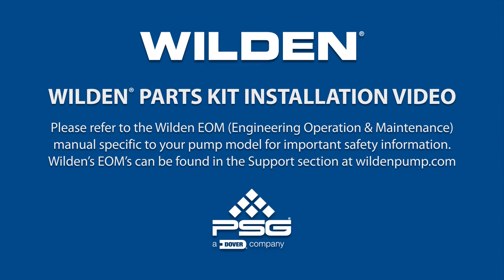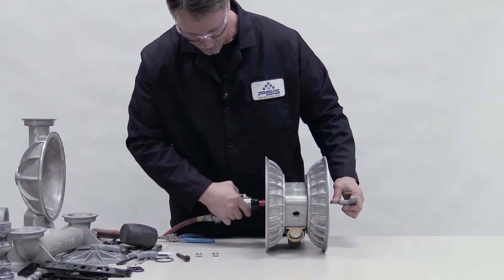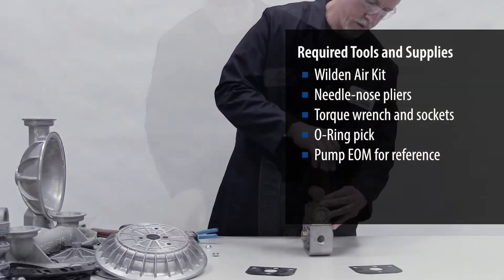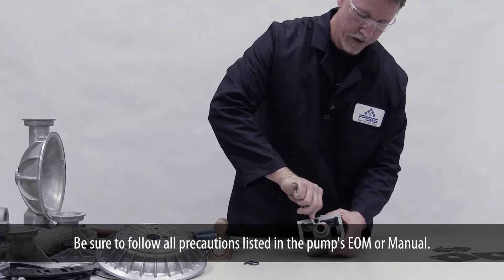This video illustrates how to perform an air kit installation on a metal Wilden Turboflow ADS. First, completely disassemble the ADS including glide rings, air valve gaskets, and screws. Be sure to follow all precautions listed in the pump's EOM, or manual.